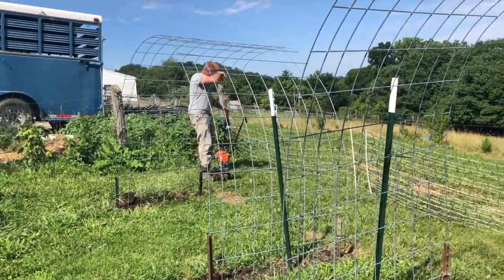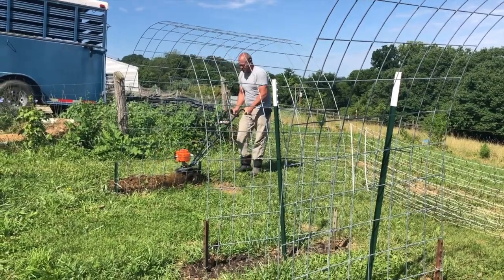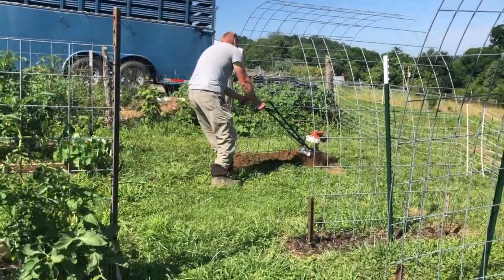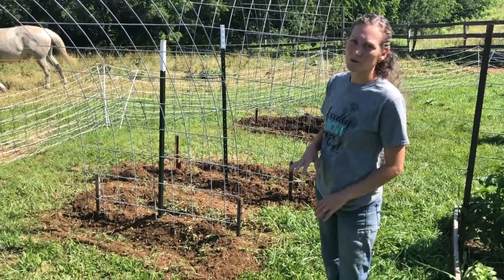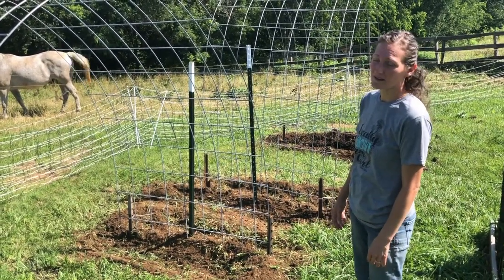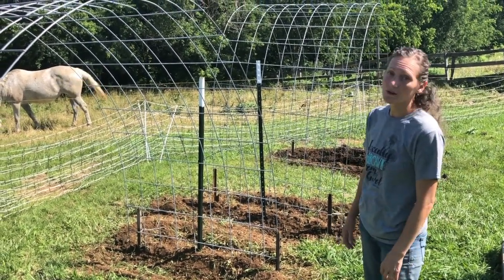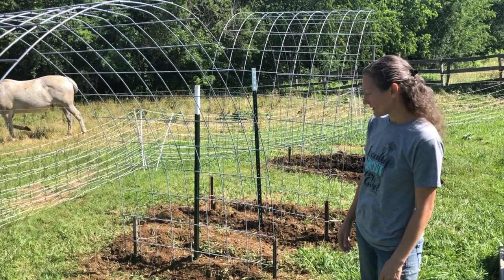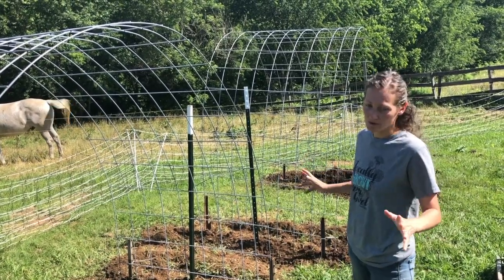We have to have beans — that's like our staple. Derek tilled all of this. The idea is it's going to be hot and sunny today, so we'll leave it all day to bake and hopefully kill off those nasty fly larvae, then come back later and replant. It's a major bummer that they were failing, but we're hopeful for the next round — never give up, just keep on keeping on.